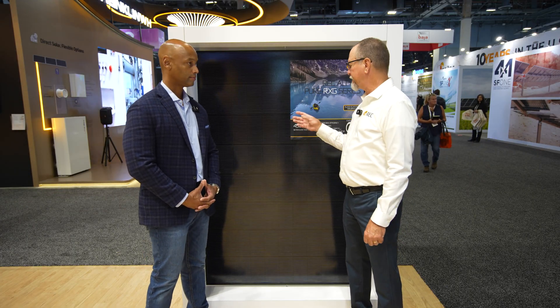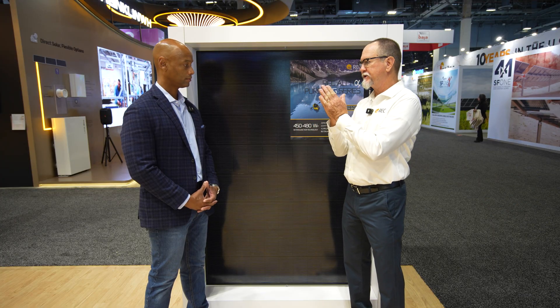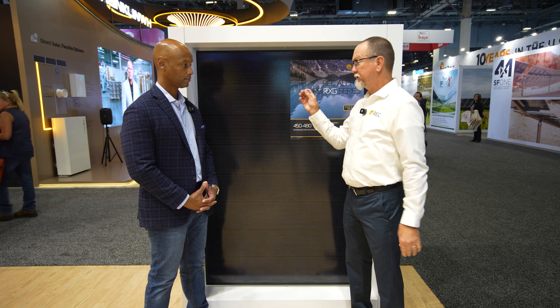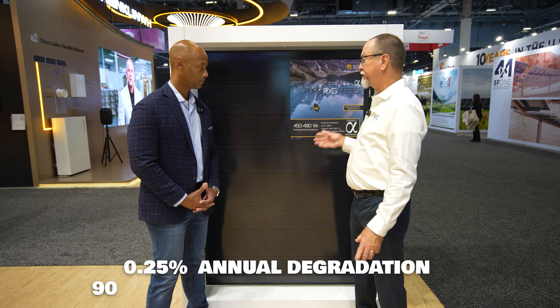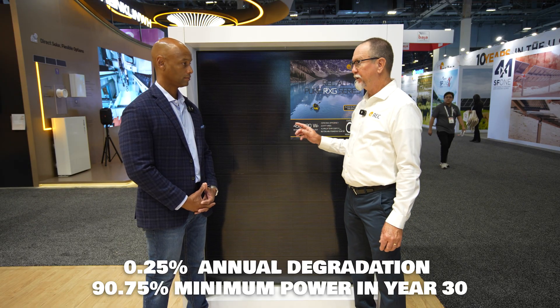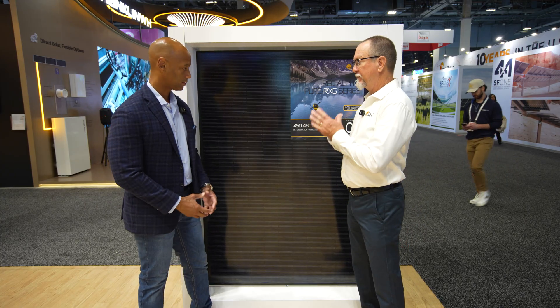That's a great question. The degradation rate is based on your platform — your material system, your solar cell, and your manufacturing. The degradation rate stays the same at 0.25% per year. At 25 years, it's still at 92%. Because of the glass back sheet, it gives you superior degradation performance, extending that out — this is now a 30-year standard power warranty.